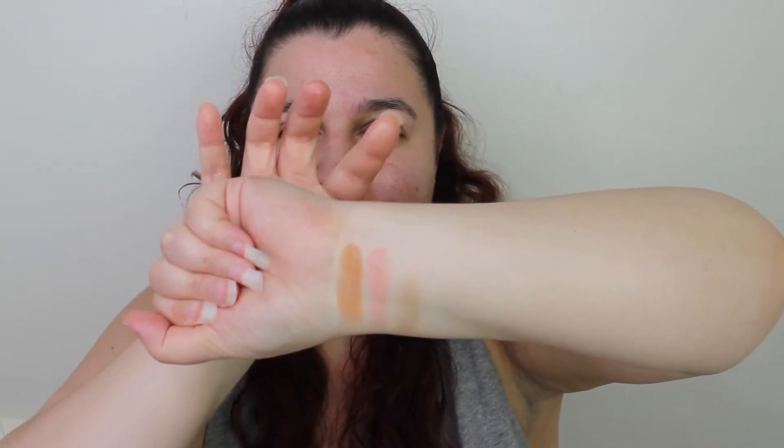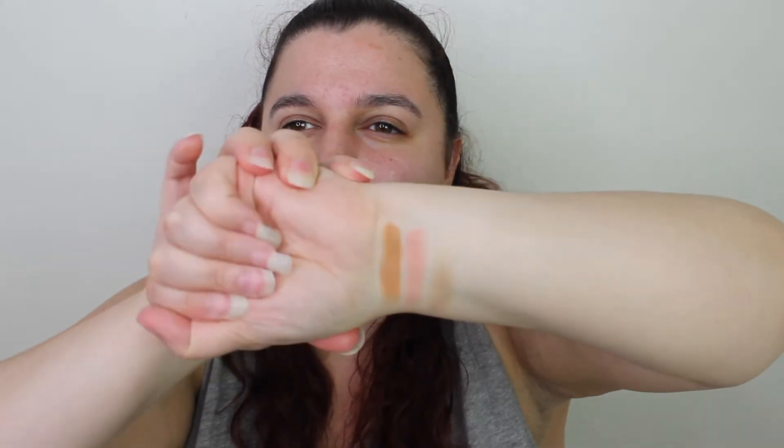Here are the eyeshadow swatches — they look really nice. They're not too pigmented but it's a very soft glam kind of look, and if you're going for that vibe you're going to love these. On my arm I've got the bronzer, blush, and highlight. Very intrigued by the highlight — it's a very kind of gold shade but just not too in your face.